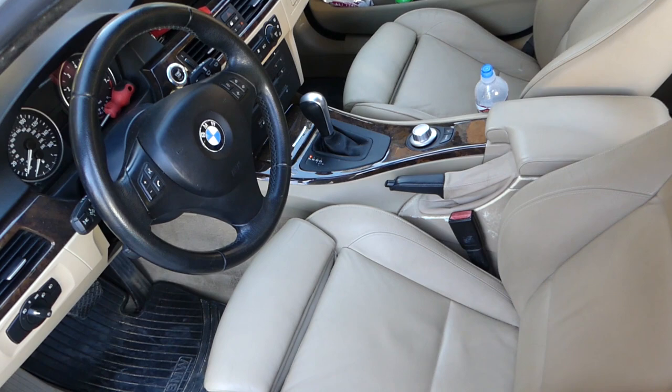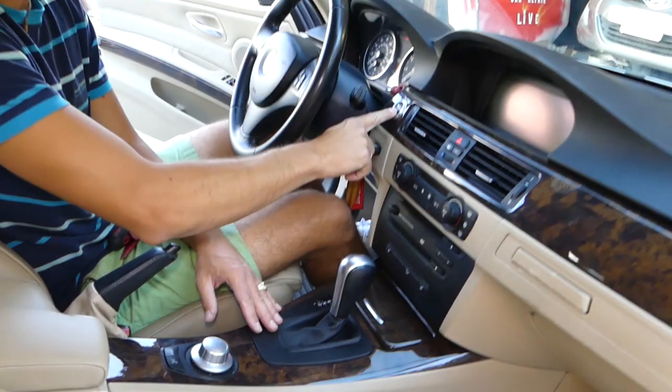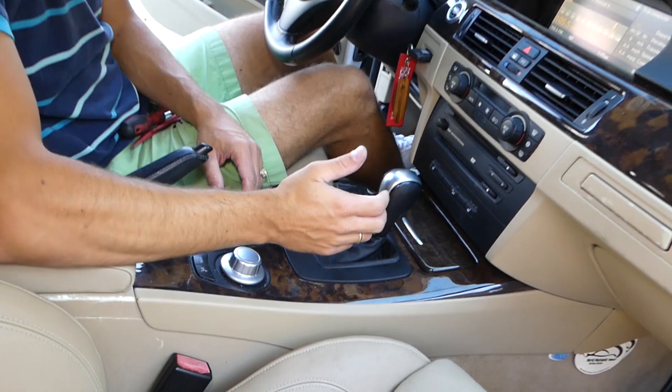All the tools and parts that we use in the videos will be listed in the description below, so please check it out. What we need to do first is put the key in and turn the ignition on without starting the car — that's when you have the lights on but the engine not running. Have your emergency brake on all the way up as well.